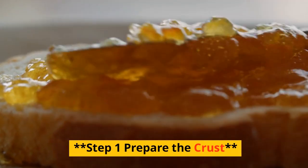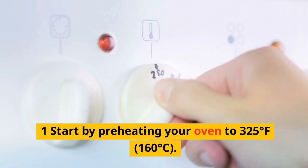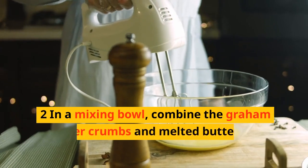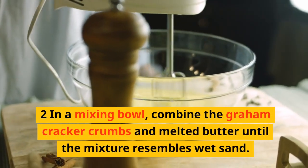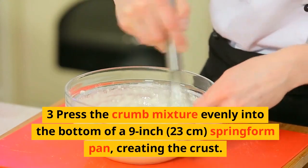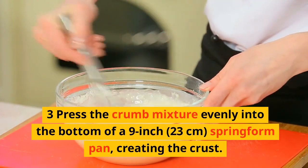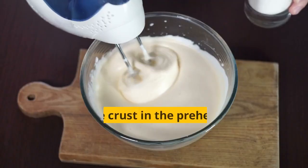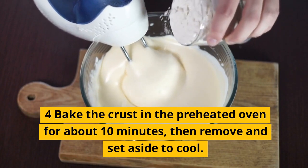Step 1: Prepare the crust. Start by preheating your oven to 325 degrees Fahrenheit (160 degrees Celsius). In a mixing bowl, combine the graham cracker crumbs and melted butter until the mixture resembles wet sand. Press the crumb mixture evenly into the bottom of a 9-inch (23-centimeter) springform pan, creating the crust. Use the back of a spoon to press it down firmly. Bake the crust in the preheated oven for about 10 minutes, then remove and set aside to cool.